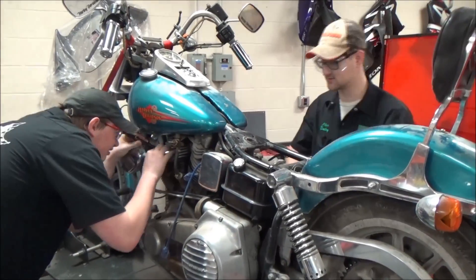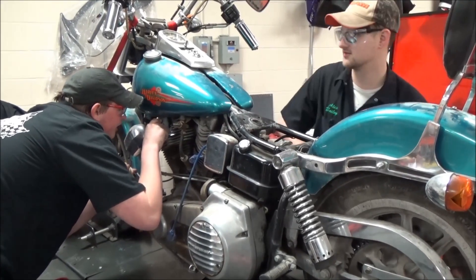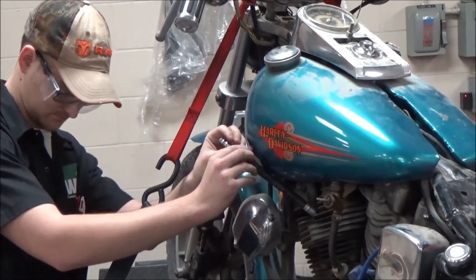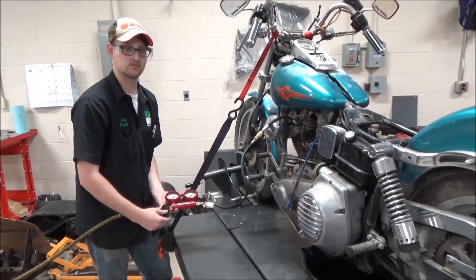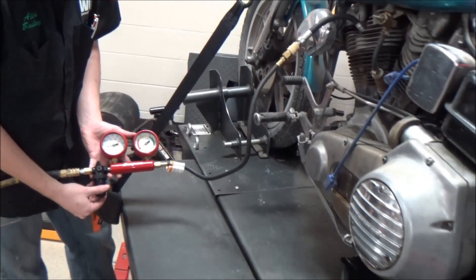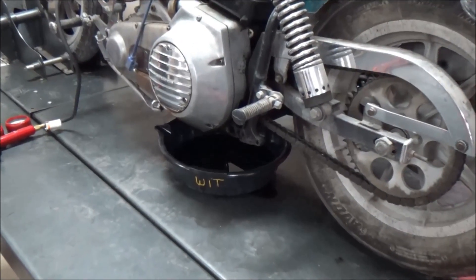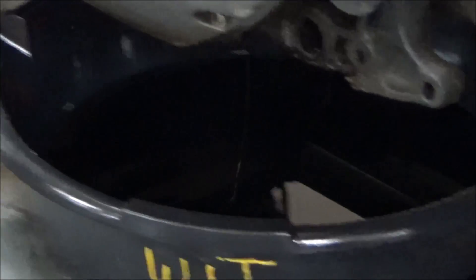I'm going to do a little narrated review of what they're doing here to perform a leak down test. Here's the good news — this can be done on any four-stroke engine: sport bike, four-wheeler, Ford, Chevy, Harley, Indian, you name it. You're always going to watch, as you're rotating the engine over in the correct direction of travel, you're going to watch the intake valve open and close. Once the piston continues around and reaches the top of the cylinder, that will always be the top dead center compression stroke. Can't change the order, can't do it any different — it must be done that way.